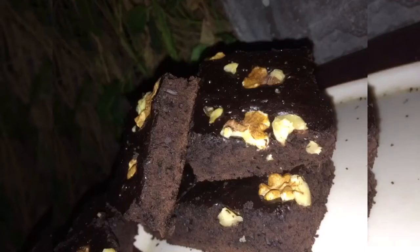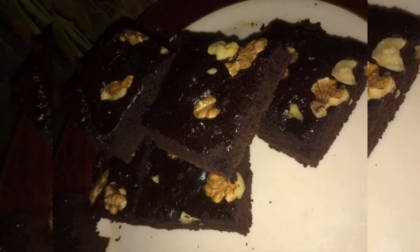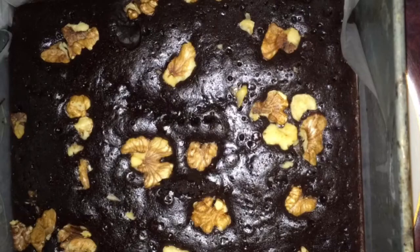After baking it, you can cut it to your preferred size. You can see how easy it was — just put butter paper on it. This is the first picture of the cutting. Thank you so much for watching.